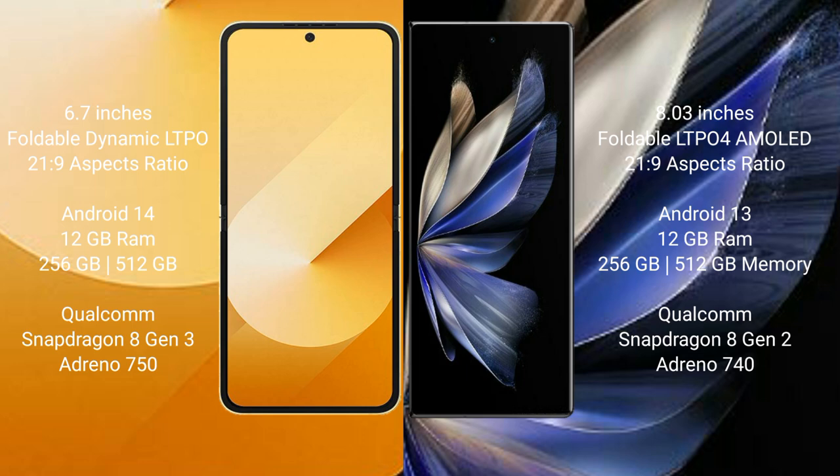Vivo X Fold 2 comes with 12GB RAM and 256GB or 512GB internal storage, powered by the Qualcomm Snapdragon 8 Gen 2 processor with NGP Antino 740.